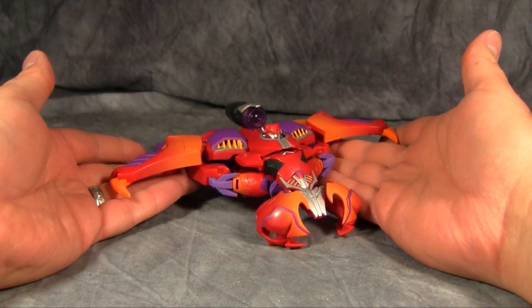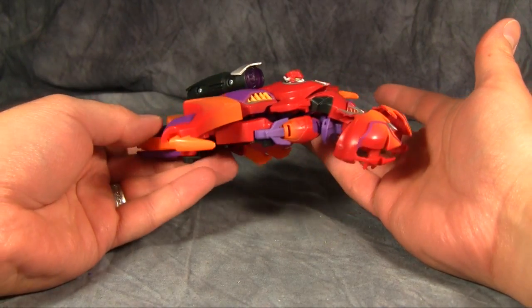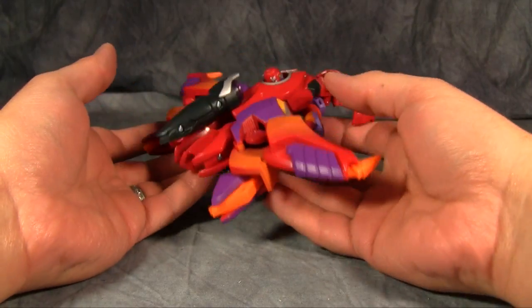What's going on guys? Today we are taking a look at the Transformers Collectors Club subscription figure. This is Rampage.